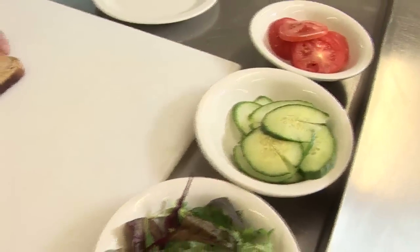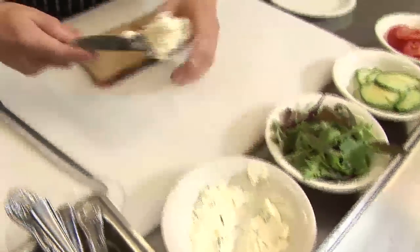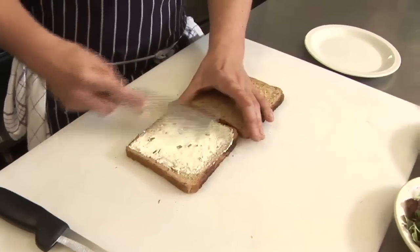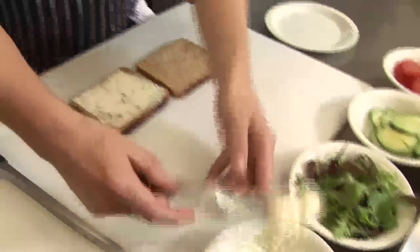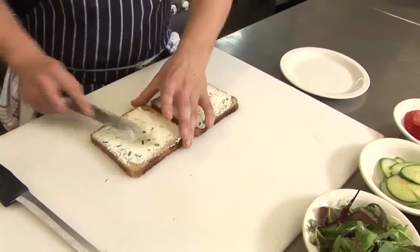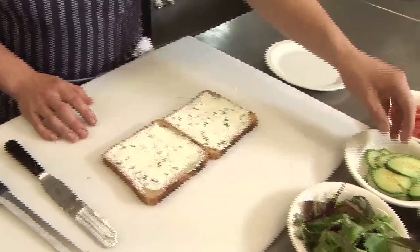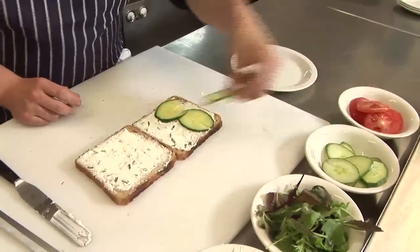First of all, you take your two slices of bread. You use soft cream cheese and chive, which is already mixed — you can use low-fat or full-fat cream cheese for this. Spread it on both sides of the bread. It doesn't need any salt and pepper, as there's fat content in the cheese. Once you've done that, you take some cucumber and lay it across one side of the sandwich.